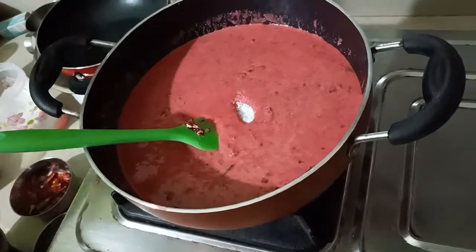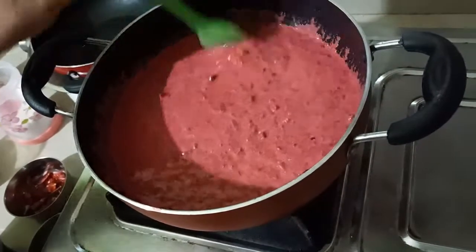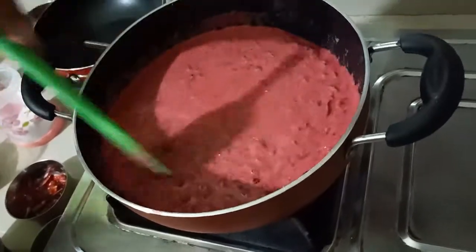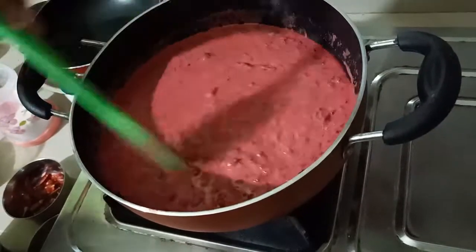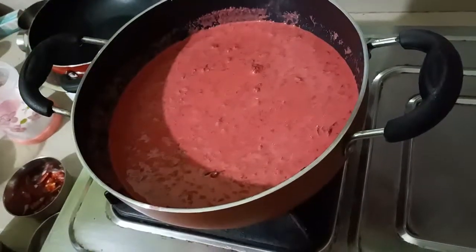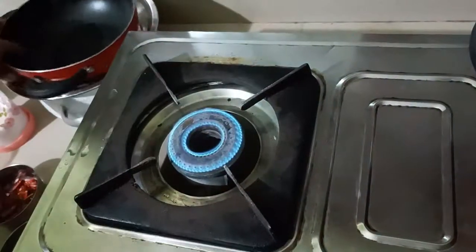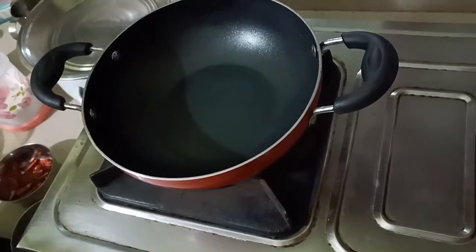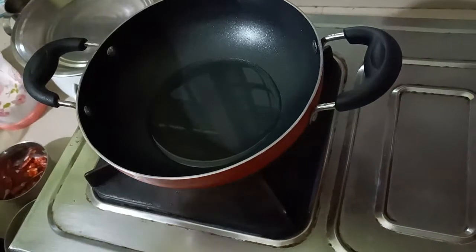It is very difficult. Now this is hot water, and you can transfer the water and then remove the water.